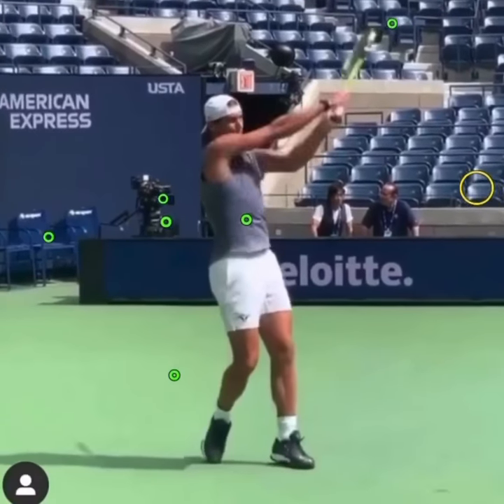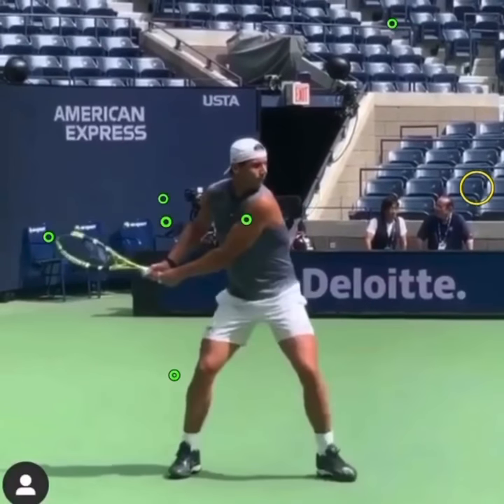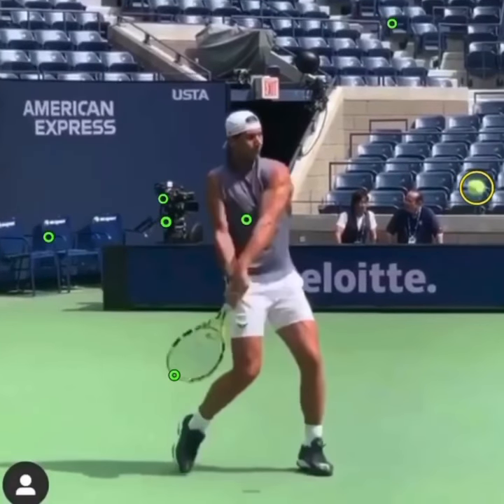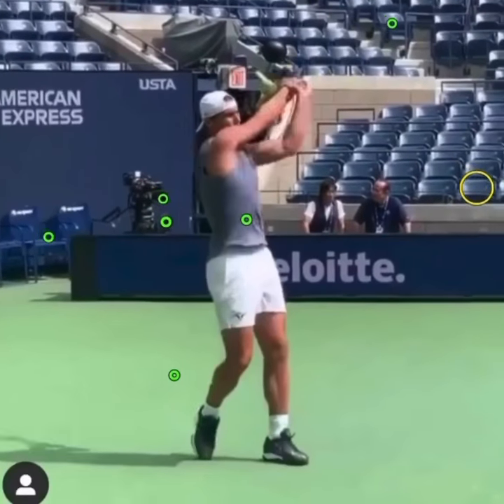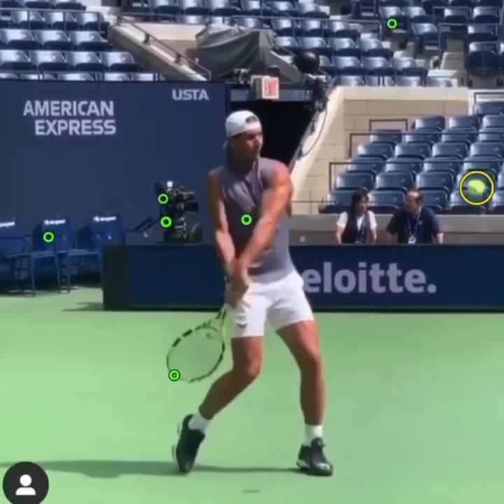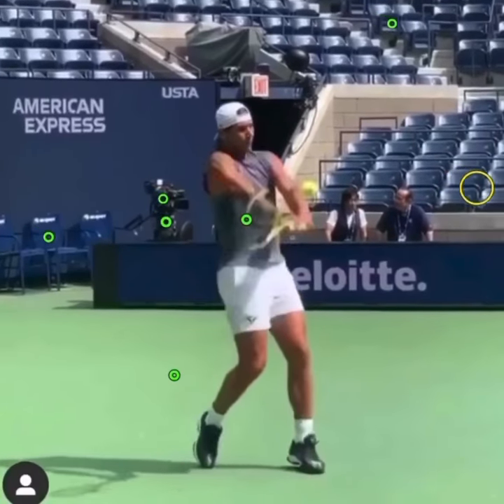If you're struggling with topspin, often players through this motion won't drop the tip far enough. So drop the tip further before you make your pull. You can meet the ball out in front and continue on an upward trajectory, and it'll help you to get a lot more topspin on your ball — particularly to get some depth when you're deep behind the baseline, like Nadal is.